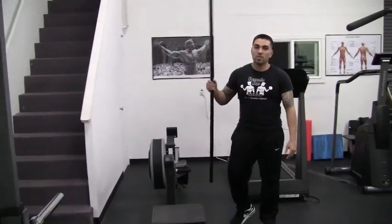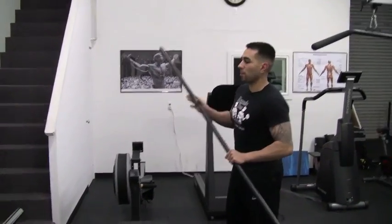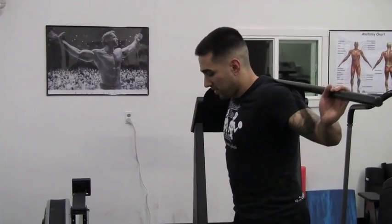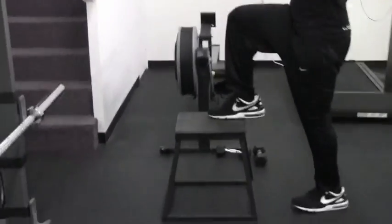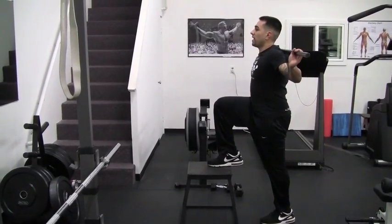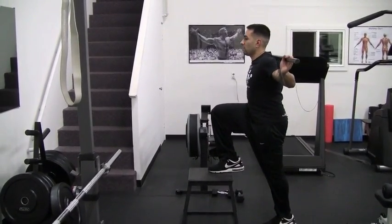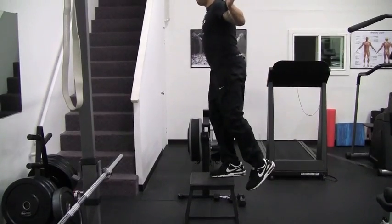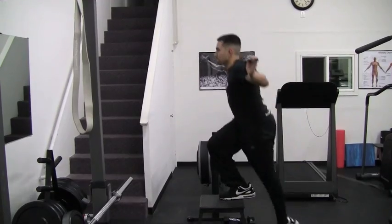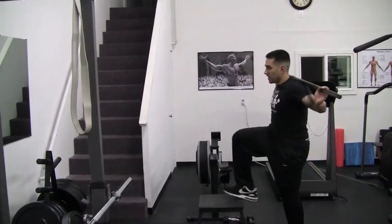Now, with the barbell — I'll pretend like this is a barbell today. Barbell's over my traps. Same thing, okay? Foot on there nice and secure. Back straight, chest out, little lean. Back down.